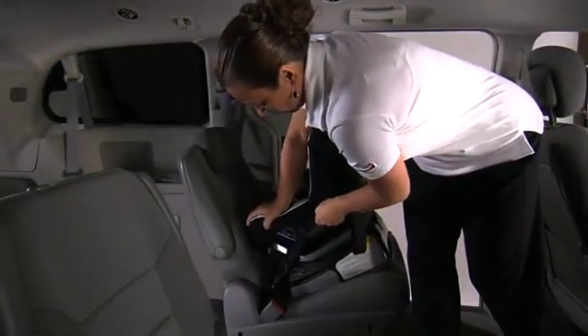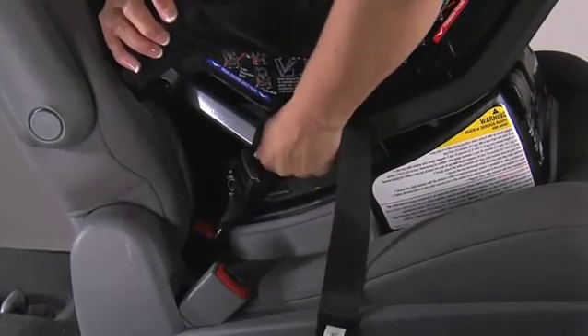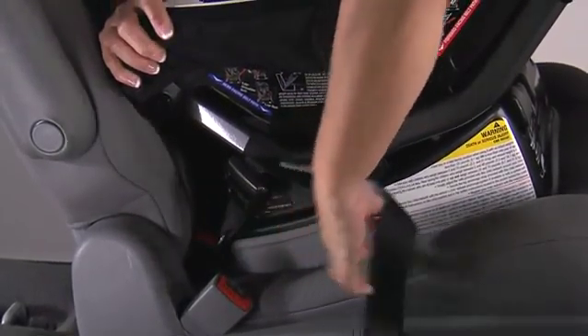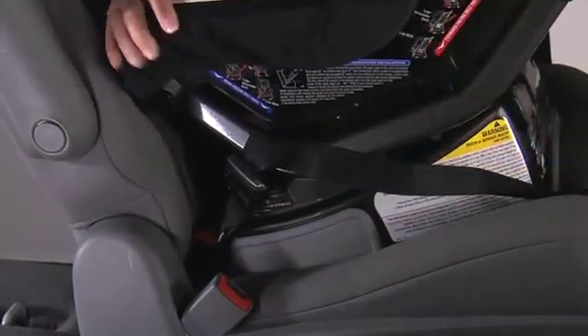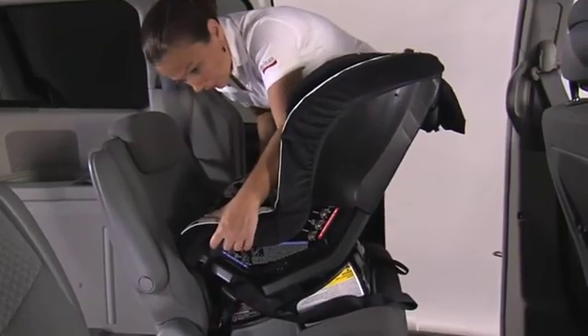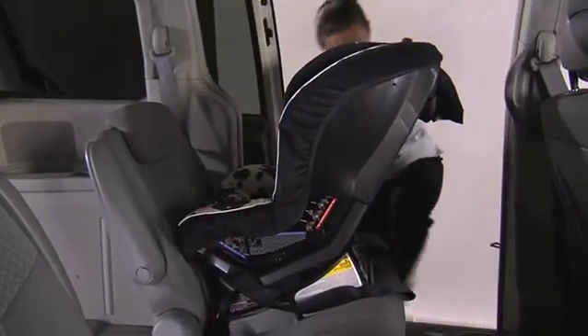Push the child seat down while pulling the latch straps tight, ensuring that the straps are not twisted. Check to make sure the installation is secure. The child seat should not move more than one inch side to side or front to back near the belt path.